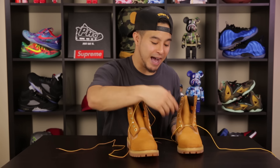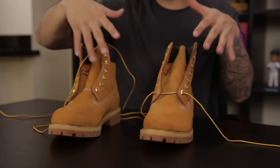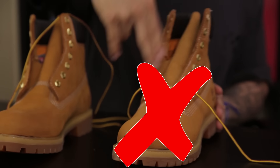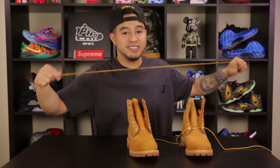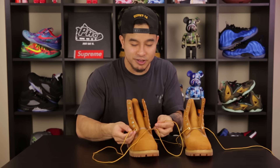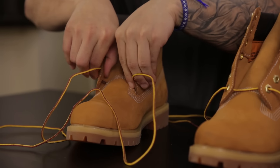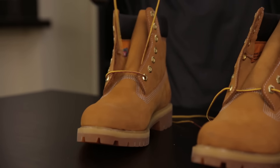Right here we have a shoe that is not properly done — these go from in to out, as you guys can see. This is not how you properly do it. This actually applies for a lot of sneakers as well. You want to go out to in for the first set of lace holes, not just on boots but on any other sneaker. So you go from out to in, like so.